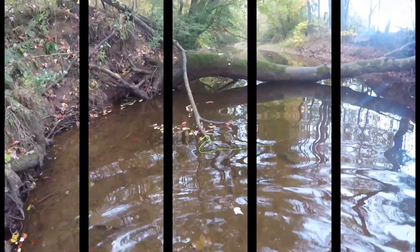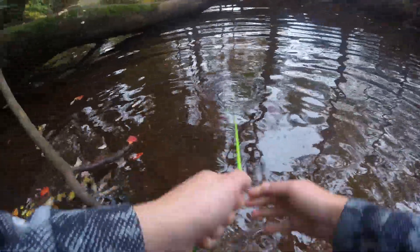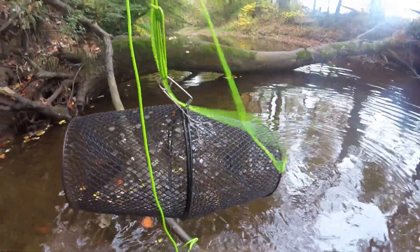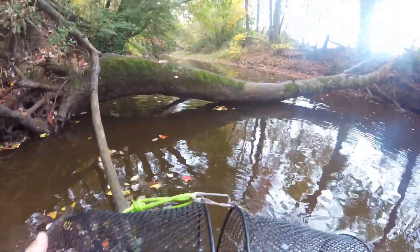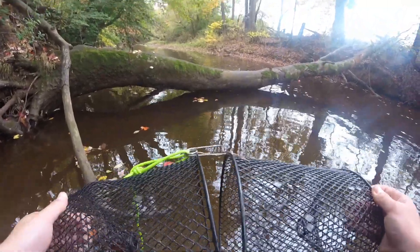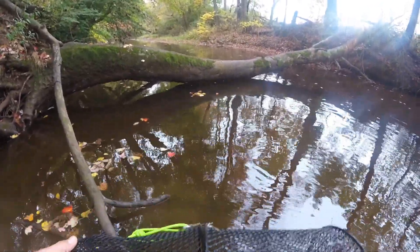We made it up to the second one, let's check what's in here. What happened was, I think when I was dragging it in it popped open like this and all the fish and bait got out of it. Darn it! Well, we caught two in that first trap so let's take them out and look at them.